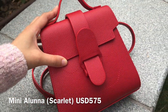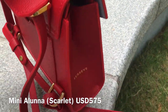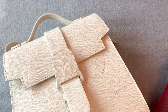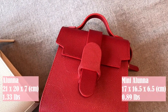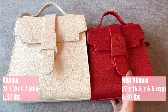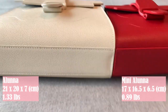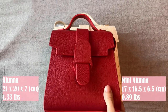I got the mini Aluna bag in the color Scarlet — it's a really beautiful bright red color. It retails for $575 USD. And for the Aluna, which is the bigger version, I've got it in the color cream and it retails for $645 USD. These bags also come in different colors including forest green, caramel, and black. I will put their dimensions and weight on the screen. The mini Aluna is slightly smaller and I personally think the mini size is really cute and perfect for me. Considering that it's made of leather, it's not very heavy and it's pretty comfortable, especially since you can wear it as a backpack so the weight distributes evenly on your shoulders.